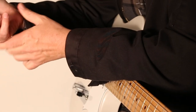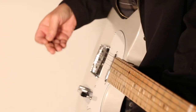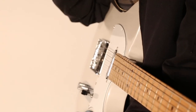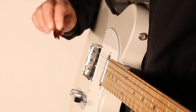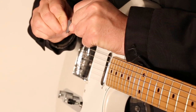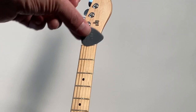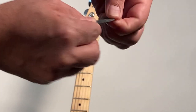Holding your guitar pick is a really important aspect to playing the guitar — it can affect your tone, your technique, and the way you approach the guitar. I advise a lot of my students to start using a pick early in their adventure discovering the guitar. There are different types of guitar picks; I like to use a heavy guitar pick, but if you're just starting out as a beginner, I advise you to use a thinner pick. It'll be easier for the pick to hit the strings.